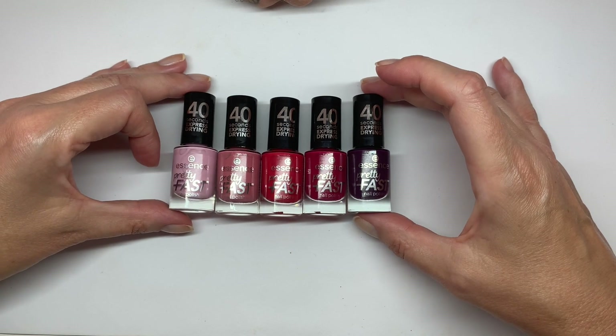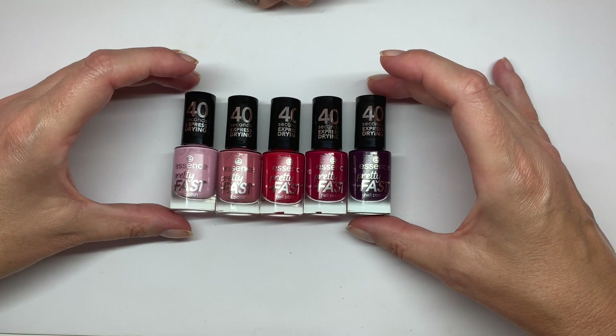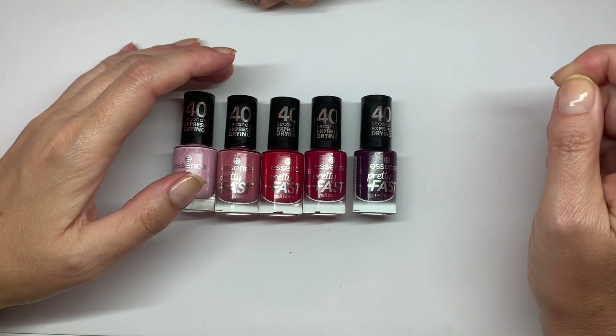Hi everyone. In today's video we are going to swatch these colors that we got recently. Where did we get them? At Druni or Douglas? These I think we got from Druni.